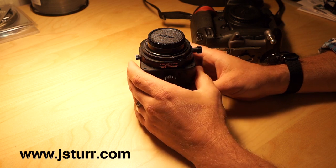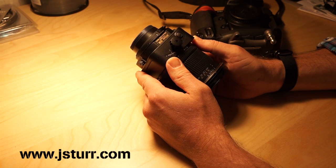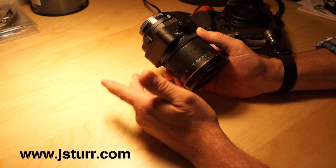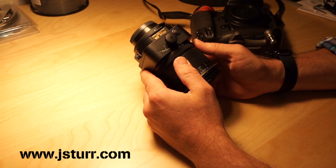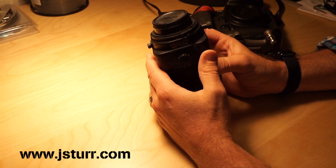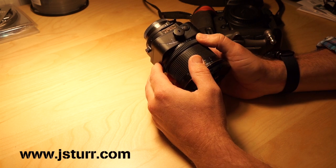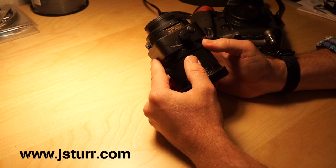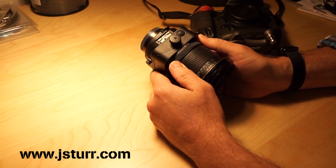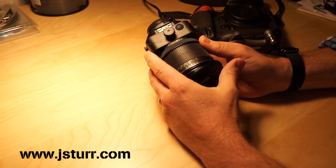So in the meantime, I went ahead and purchased Nikon's PCE 24mm, and I thought this is going to be wonderful. I'm going to use this lens on both the Nikon, and I'll use it on the Sony, and I'll get a 35mm field of view on the Sony so that I can get closer photos for some of my architectural work.